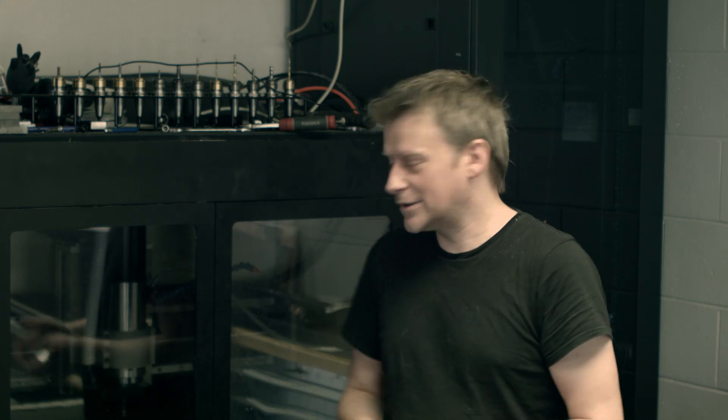Hey guys, it's me Fox. I've been getting quite a few questions about my flat cooling, and I thought this is a good opportunity to show you some tests and comparisons between two or three different cooling methods.